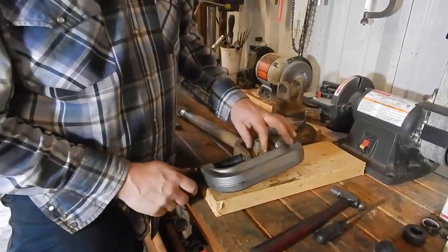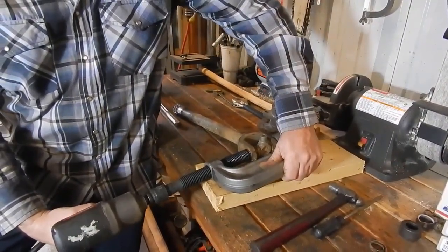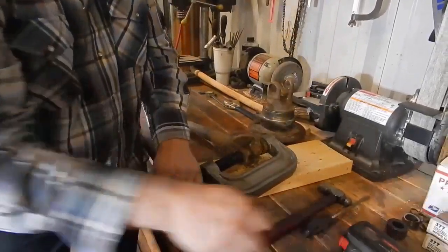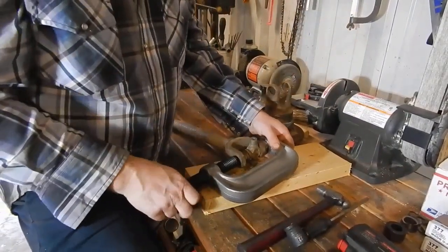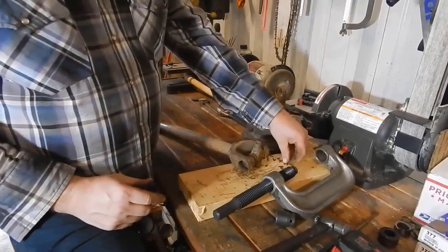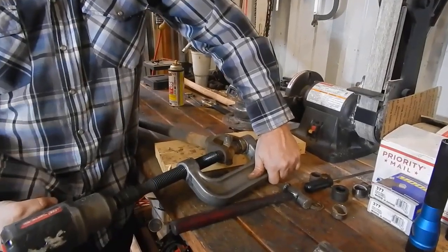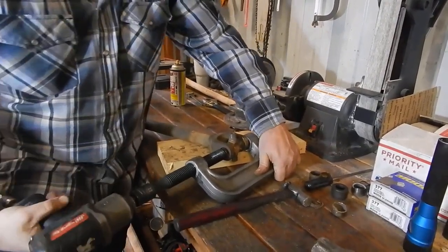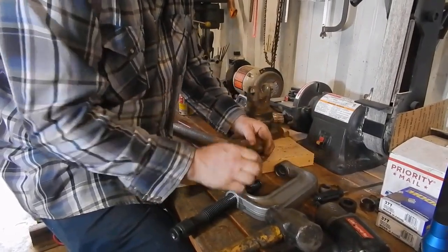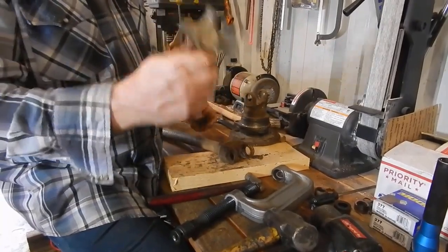Now we're ready to press the caps out of this side of the U-joint. You see all those needle bearings that fall out — that's fine if you're going to be putting a new one on, so that doesn't make any difference.